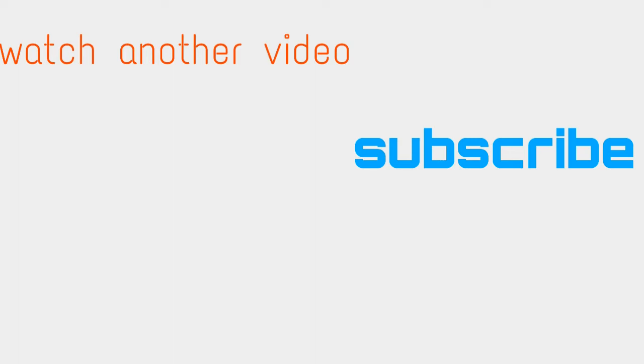Anyways, if you guys enjoyed this video, please leave a nice blue thumbs up. And comment down below if you guys would like to see more videos. Subscribe if you're new — that would be amazing. Have an amazing day or night.